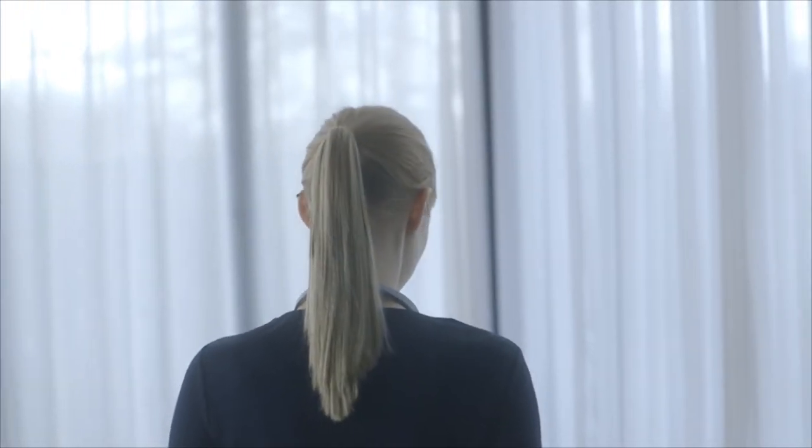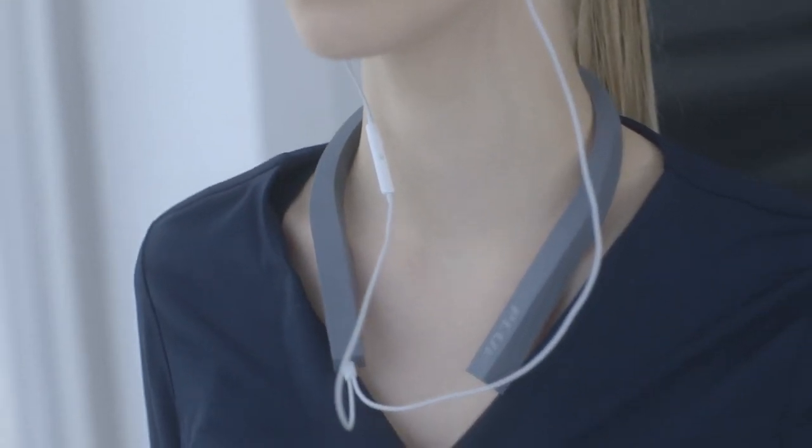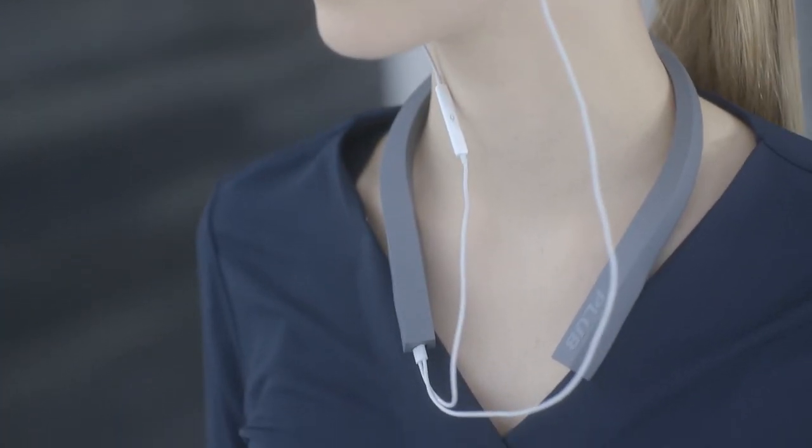Equipped with an APTX CSR chip, Club offers clear CD quality sound and 5 hours of continuous battery — just enough for your daily routine.